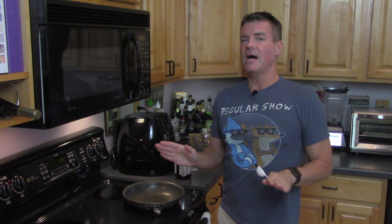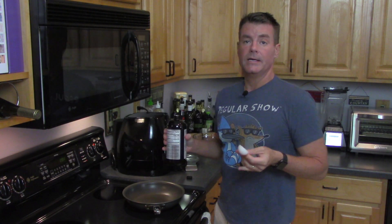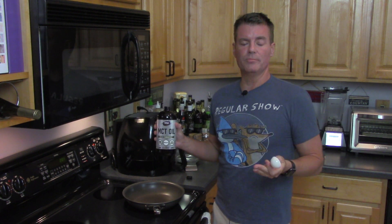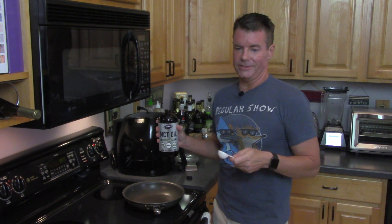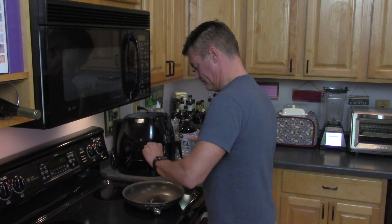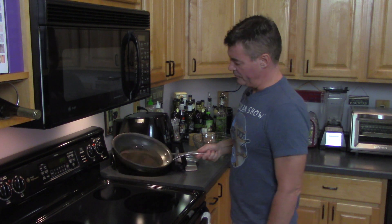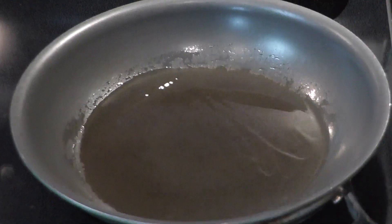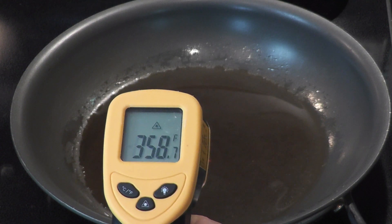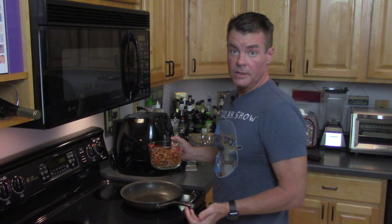Set a burner to medium-high heat and add one tablespoon of neutral oil. I'm using MCT oil — it's super neutral and it has a very high smoke point. Swirl it around to coat the bottom of your pan. When the oil starts to shimmer, that's usually an indication that it's around 350 degrees, which is about the temperature we want when we add our almonds. Let's add those almonds.